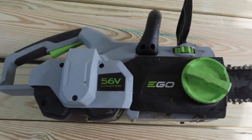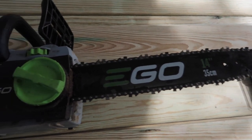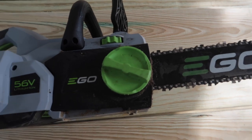Hey, welcome back to Two Minute How To. I got the Ego 14-inch cordless chainsaw — it's time to change out the chain. We just bought a brand new one and I'm going to show you how to do that. Let's get right to the video. This chain is very easy to take off — no tools required.